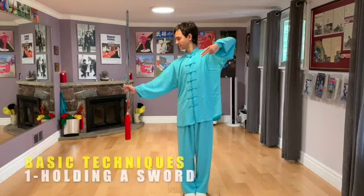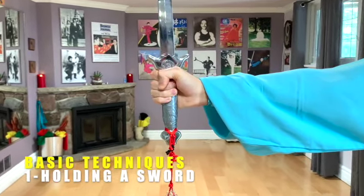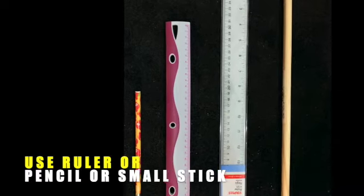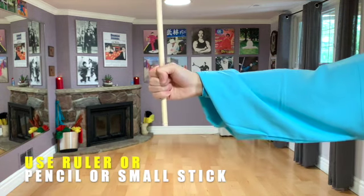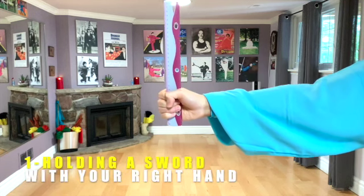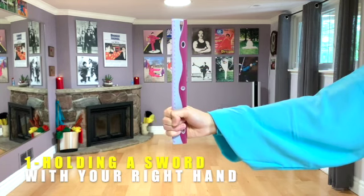Holding a Sword. Please take a look first. Holding a sword with your right hand. Let's practice. 1, repeat, 2, 3.